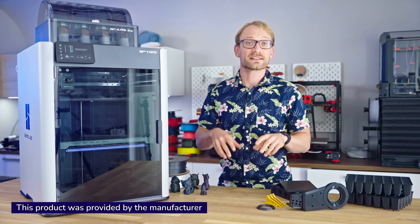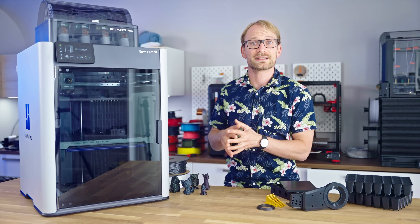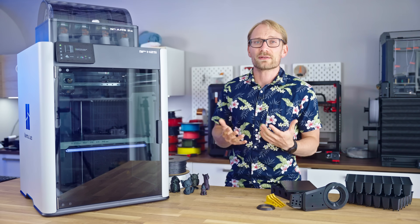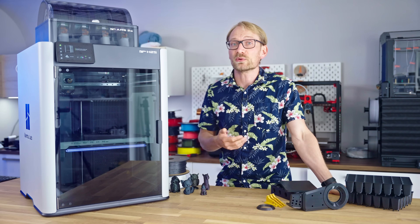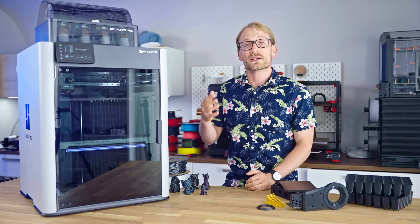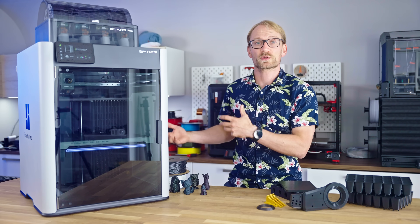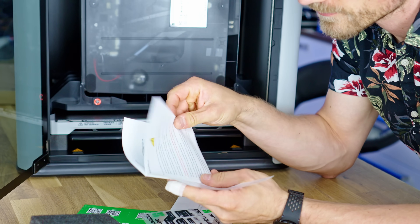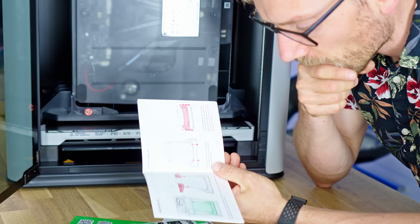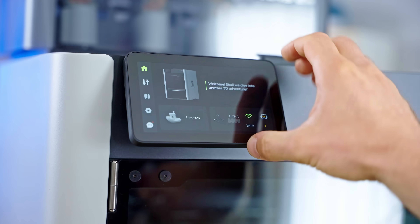If you've been watching this channel for a bit, you'll know that I've been pretty cautious with Bamboo, and I've been kind of avoiding them ever since I checked out the P1P. If you want to learn more about that and what has changed since, there's the 'Bamboo has won' video. But as a result of me using anything but Bamboo printers, it means I get to try out the H2S as a fresh slate. And holy carabiner, was that a jarring experience.